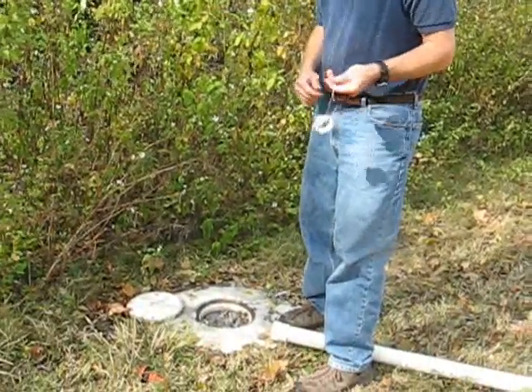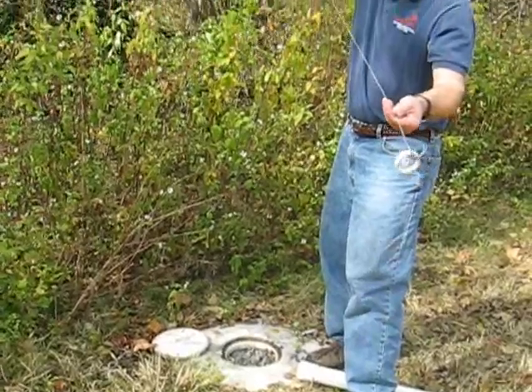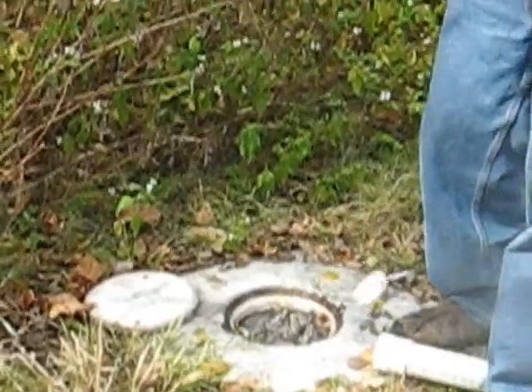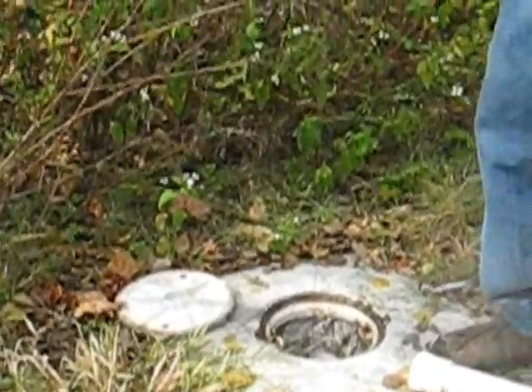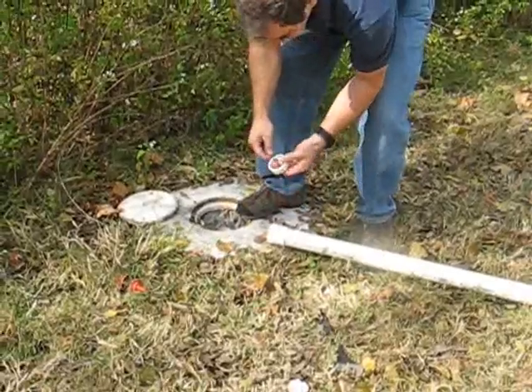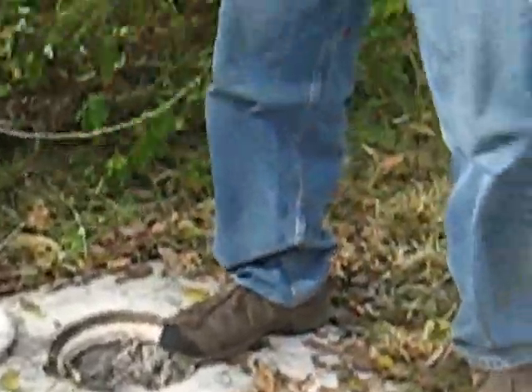One way you might typically do that is to start pulling up on the flux meter. You can feel it sliding up as I'm pulling it out of the well. Once I've got enough cable out, I might stop and take this off and slide it through the tube.